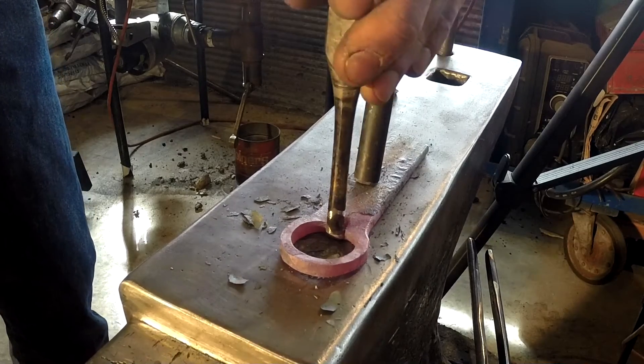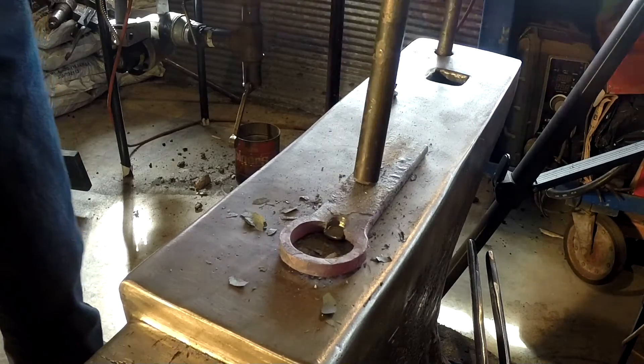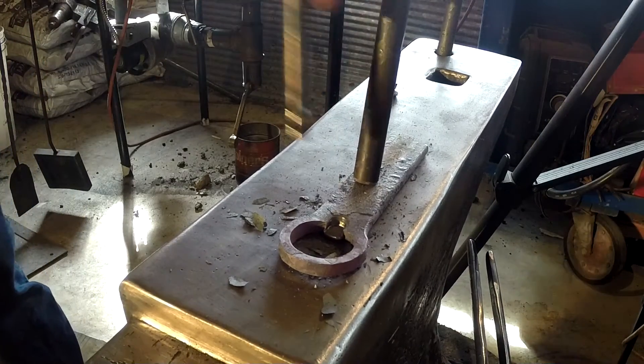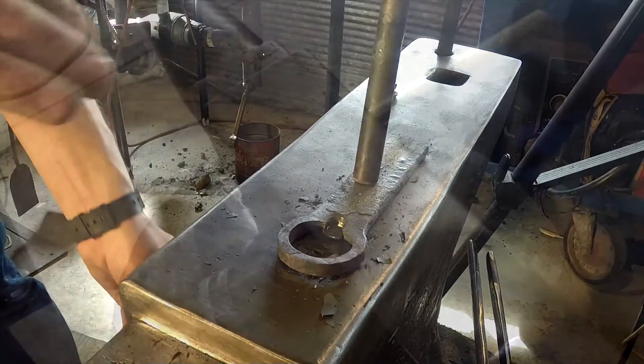It doesn't have to be huge but it does have to be thick enough that it'll hold up to repeated use. Something just like that is looking pretty good, so I'm going to go ahead and leave that right where it is.